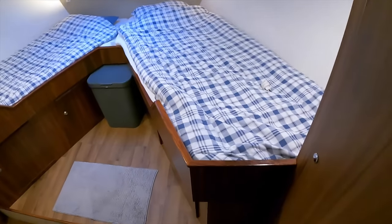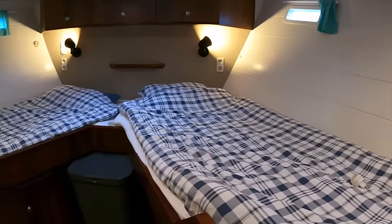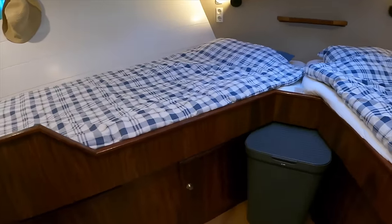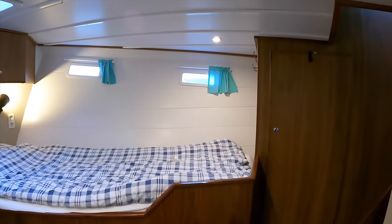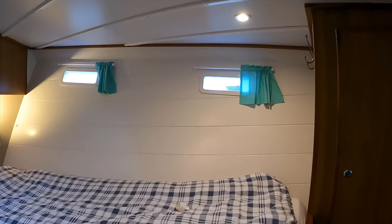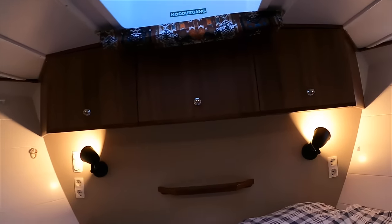There is just the one cabin on board and we are in it now — the forward cabin. At the moment there are twin single beds, but this can be turned into a double if you want. There's lots of headroom in this space, plenty of light coming in thanks to the portholes and an overhead skylight that can also be opened up for additional ventilation. There's lots of storage under the port berth and also the starboard berth.